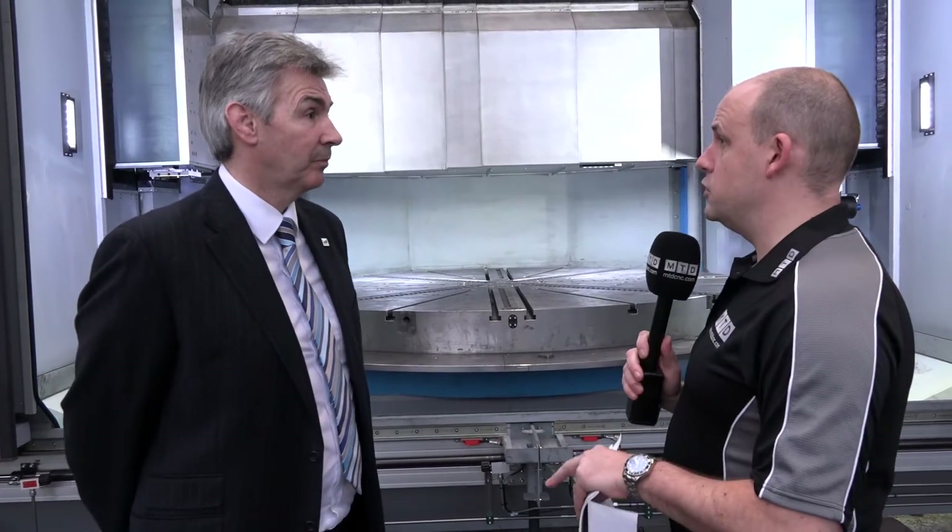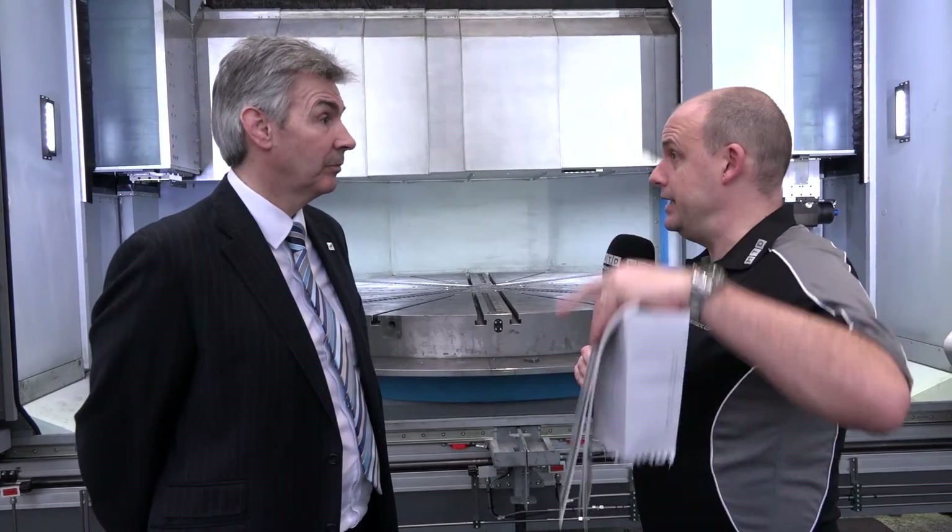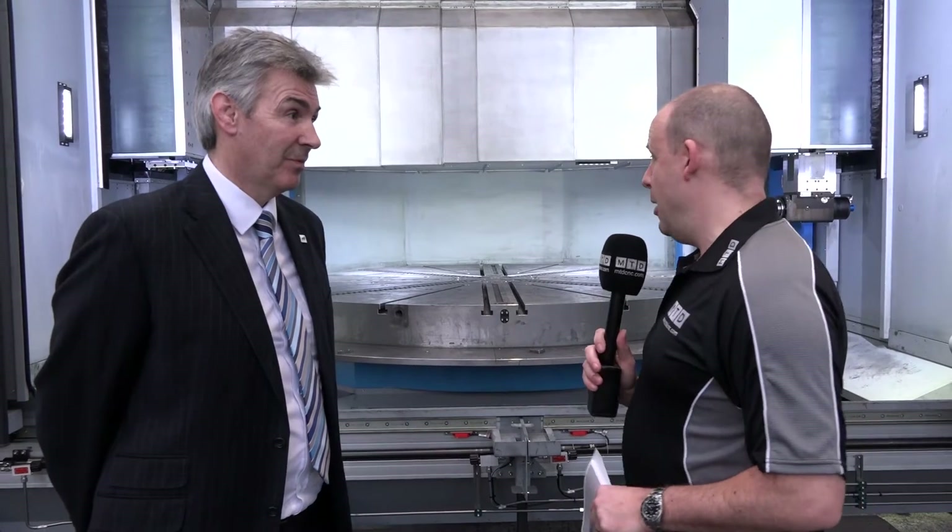You've got a W-axis on this machine as well, so you can get a lot of height under the column. What's the biggest part you could actually put on here? You can go up to two metres high. Two metres high — and what about the weight of that part? It could go up to 100 tonnes. That's a huge casting or a huge piece of material on there.